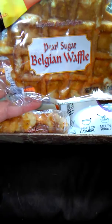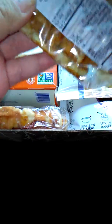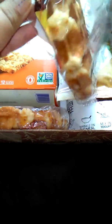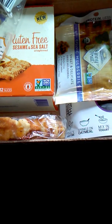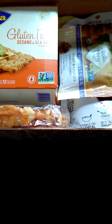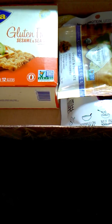We received two Pearl Sugar Belgian Waffles. I'm excited to try this. One waffle is 450 calories — oh my gosh, that is a lot of calories. Mmm. It's really good. I am a fan of this. I really like that.